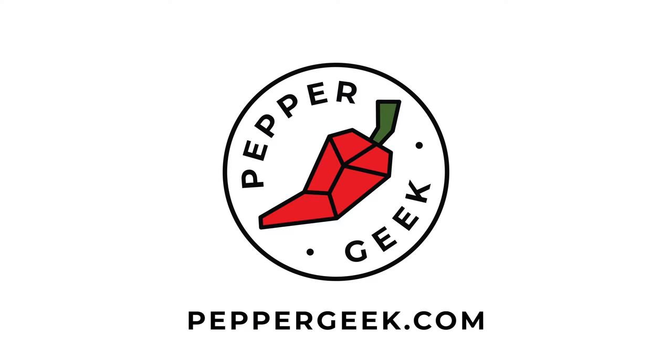Hey guys, welcome back to Pepper Geek. In today's video, I'd like to do something a little bit different and show you around our indoor grow tent. We're running a few experiments this season, just through the winter, to get us through the colder months while we wait for spring. We're growing some pepper varieties and we have this new grow tent from Mars Hydro, which we're really excited about experimenting with. So let me get behind the camera and show you around the tent.